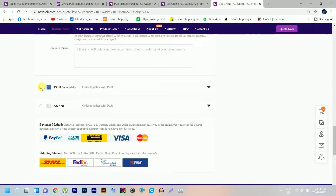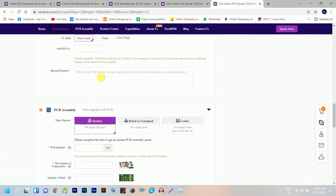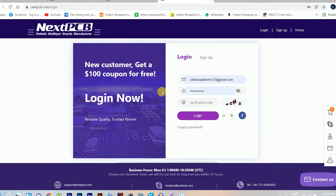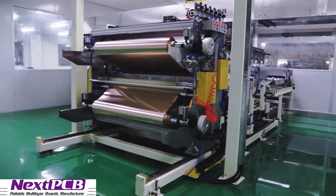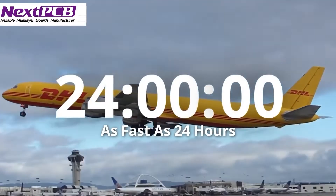You can also use their PCB assembling services to save time from the hectic work of soldering components. Use their free $100 coupon for new registration. NextPCB is your complete solution for printing circuit boards. Please check the description for more information.